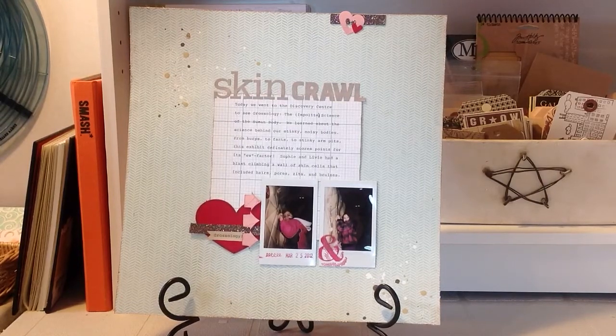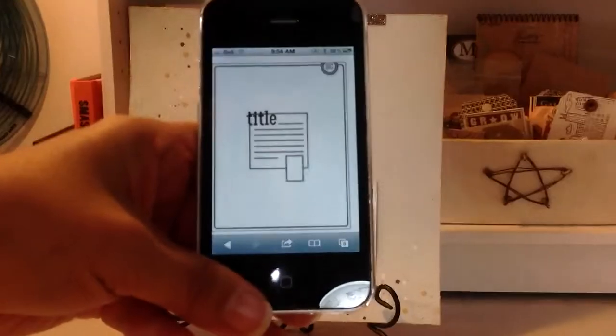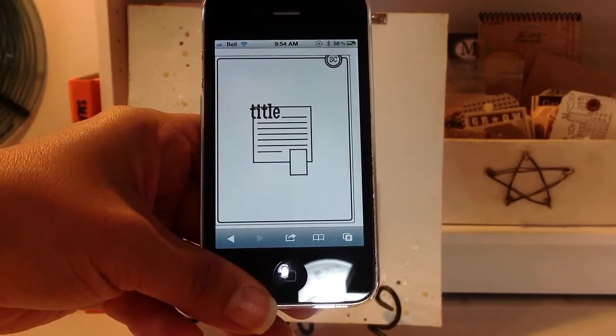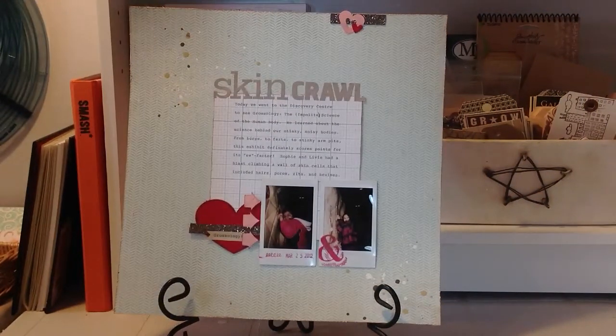Hi guys, Tracy here with a quick layout share. This is the layout I did for the Studio Calico Sunday sketch — here's the sketch right there. I really loved this sketch as soon as I saw it and knew I had to do a layout using it. This is my take on it. I kept pretty closely to the sketch except I used two pictures instead of one, and it's almost exactly like the sketch.